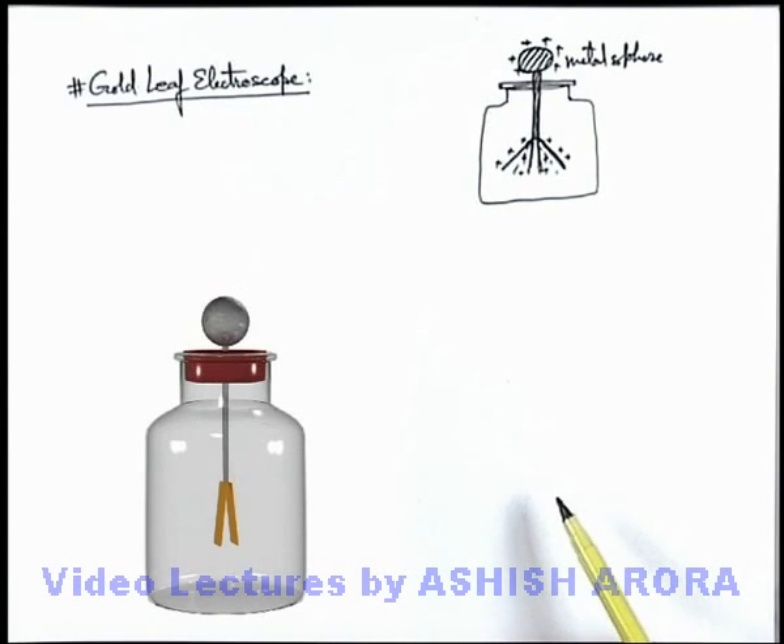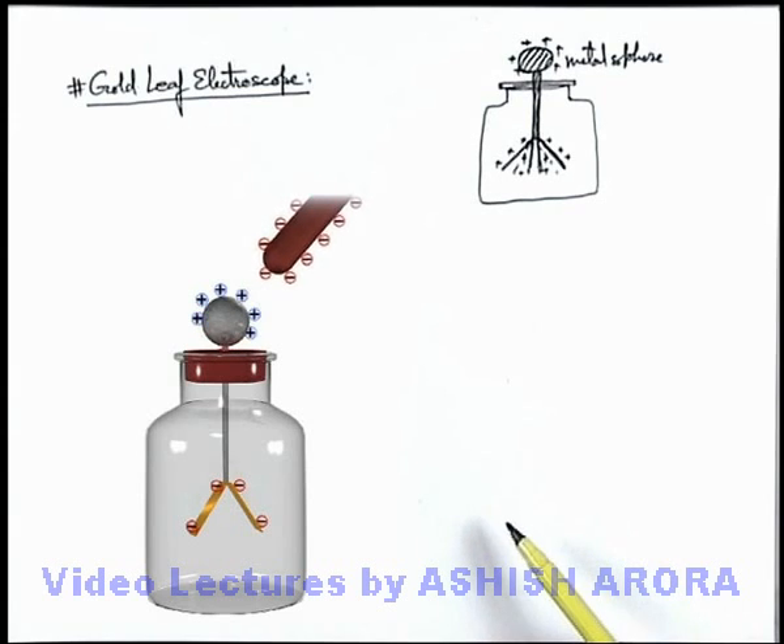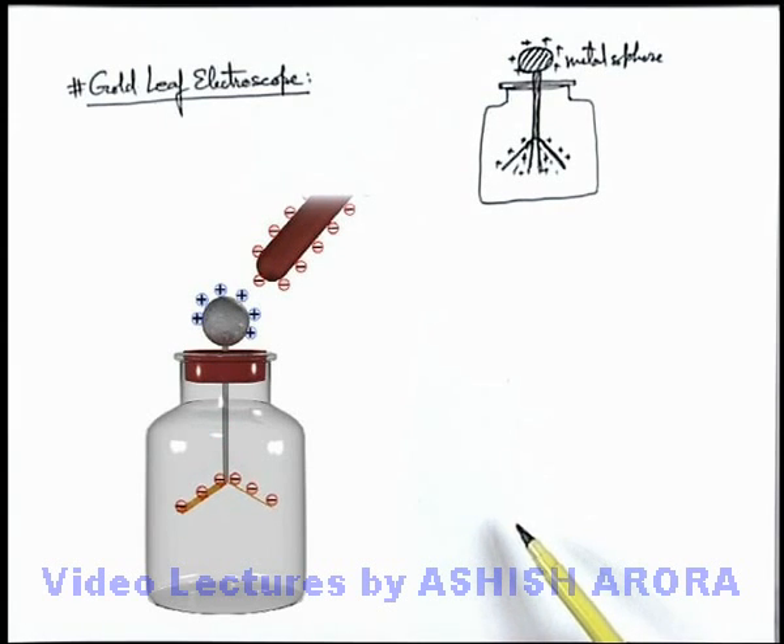Similarly, if a negatively charged rod is brought close to the sphere, the sphere will become positively charged because electrons will flow towards the gold leaves. In this situation, the leaves will deflect away from each other. Similar to the previous situation, as the rod is brought more closer, the deflection angle of the leaves will be more because more induction will take place.